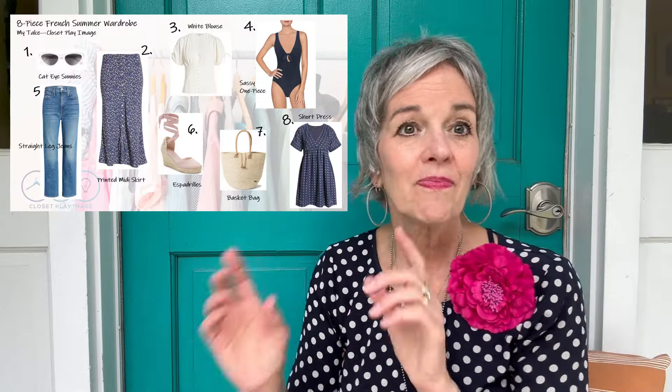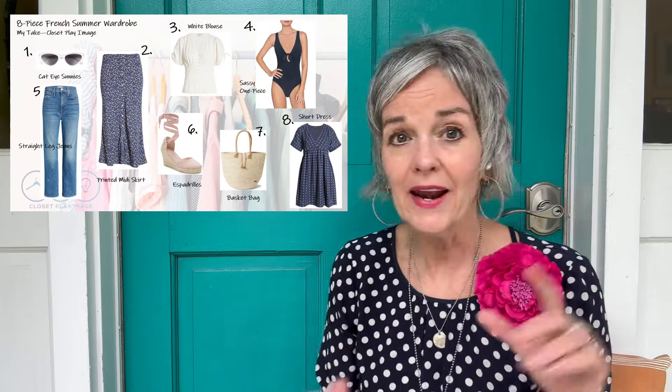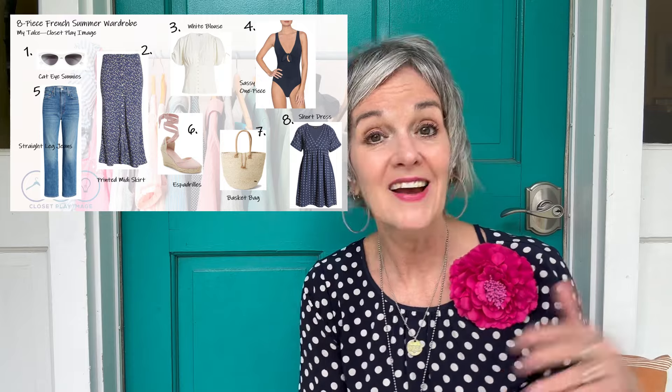I've been thinking about both of those options and which I want to do. I'm feeling this year for my summer inspiration that I want to base it on my French Girl Summer Style Grows Up blog post that I wrote a couple years ago — I will link that blog post below, and I think I did a video about it so I'll link that up there too. So it would be based on kind of these eight pieces, and I'll share them here for you. I could actually combine the two methods and just post that inspiration up in my closet, then start pulling for 30 days and see what I end up with.